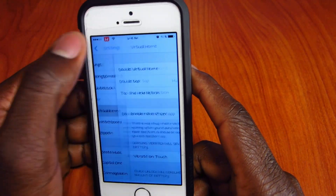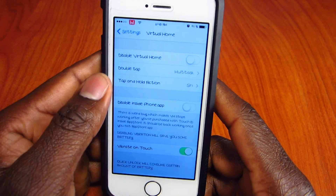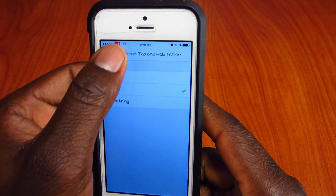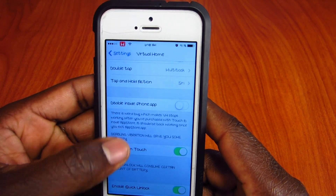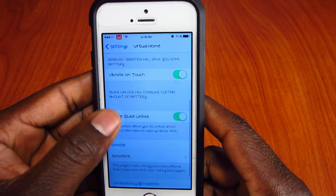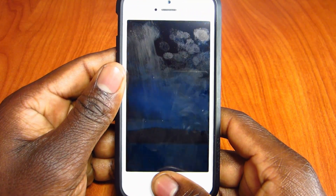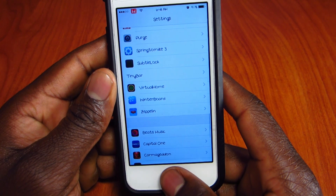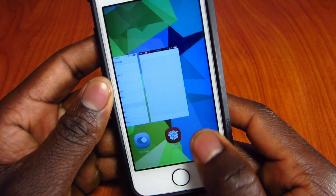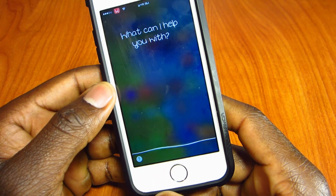In Settings for Virtual Home, you can toggle it on or off. Double tap is set for multitask, tap and hold is set for Siri or multitask or do nothing. There's also an option to disable it in the Phone app. Vibrate on touch gives you haptic feedback, and Quick Unlock lets you skip the usual lock screen wake sequence — just rest your thumb for a second and it opens.